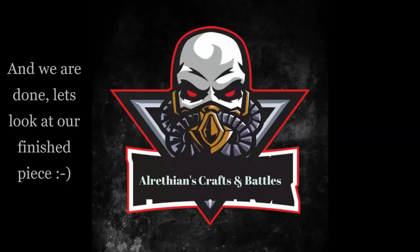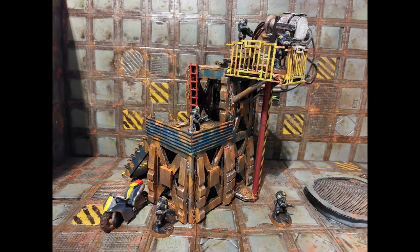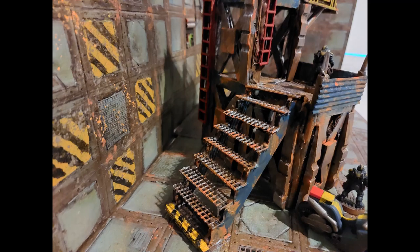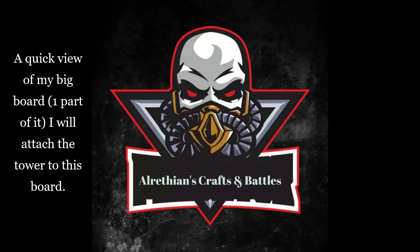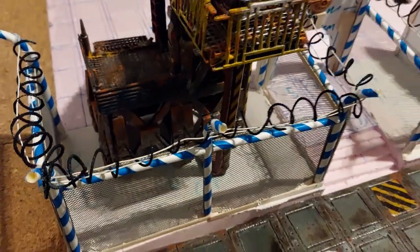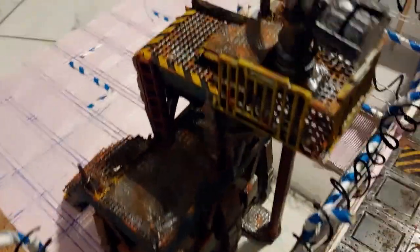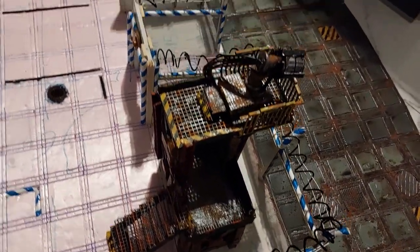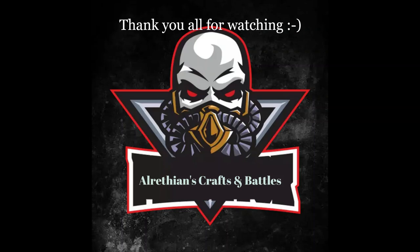We are done! Let's look at the finished piece. Some stills with the enforcers all grouped around it — the bike that I've made matches really well with the setting. A quick view of my big board — one part of it — where I will attach this tower. You can see the chain link fence with the barbed wire around it, the bunker, and this is where I'll be adding my tower. A view from the back of it, with my custom tiles placed next to it.